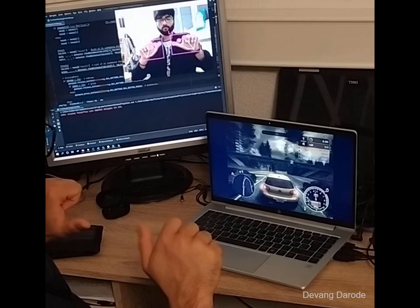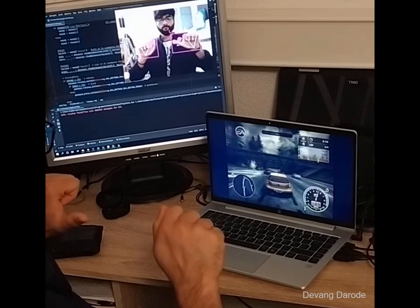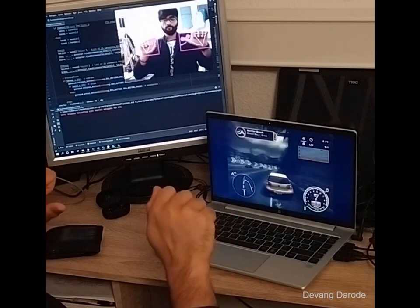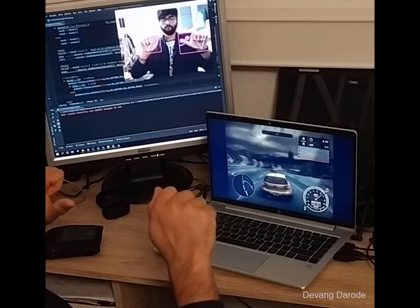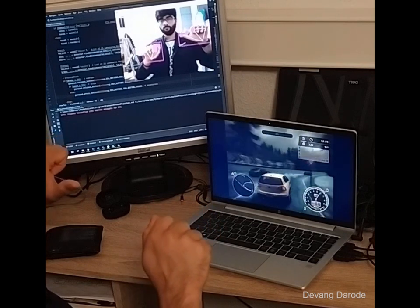I'll be using my right thumb to control the accelerator and left thumb to control the brake and go in reverse, and I'm moving my hands clockwise or counterclockwise just like I'm holding a virtual steering wheel in my hand and controlling the direction of the car using it.